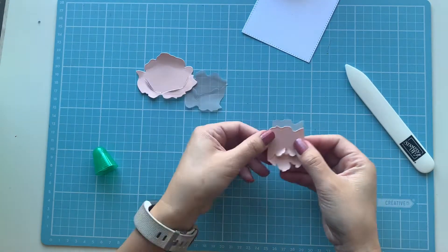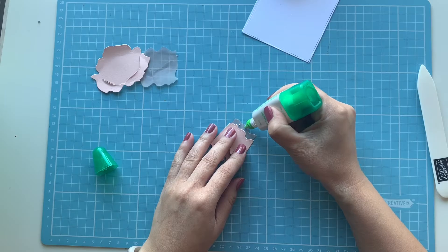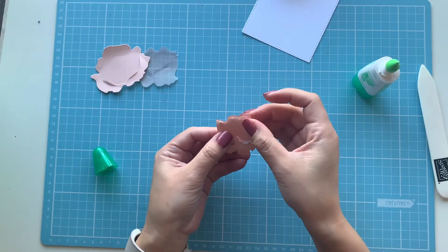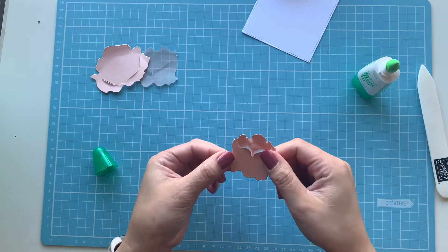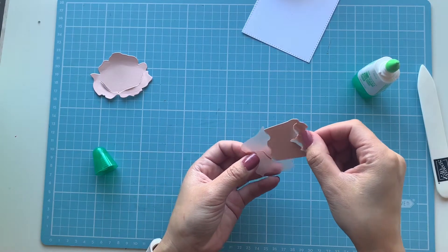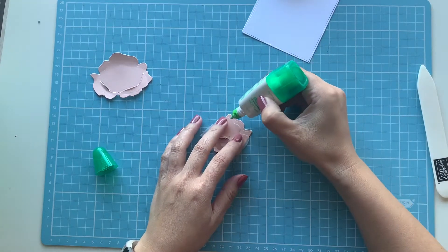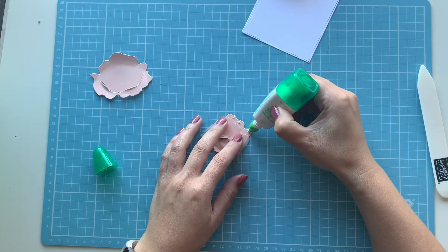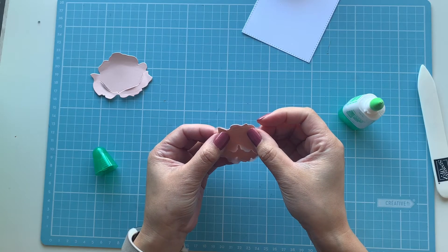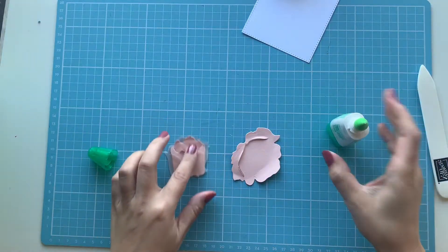When putting the peony together, I find it easiest to start from the smallest pieces first and slowly build your way up. I'm just using a couple of little dots of glue — you really want to be careful not to use too much. Slide each piece in and line it up at the back. Because the vellum piece is behind, you can't actually see the glue. Then using the next size up, slide that in just a little bit over the edge.